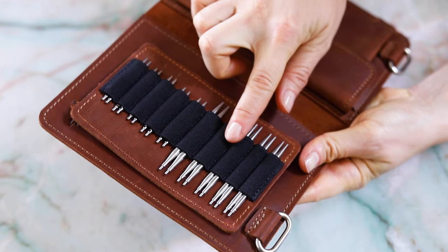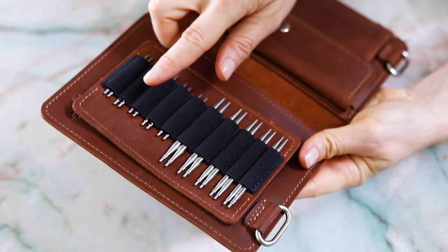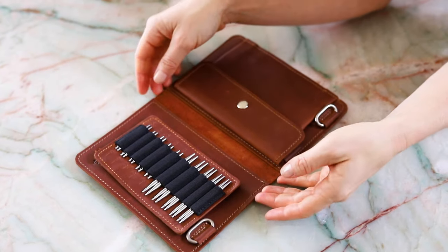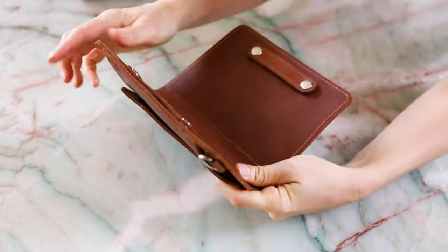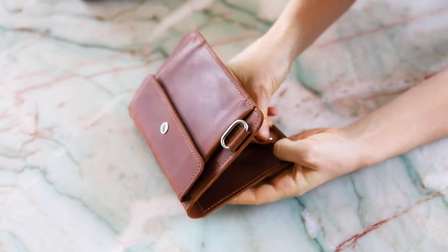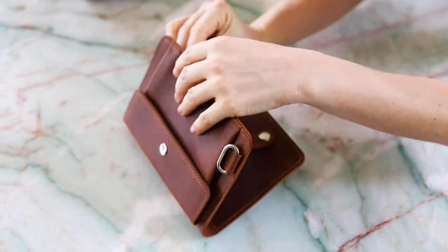Each interchangeable page has fitted slots for the tips with the EU and US sizes embossed. Another neat feature is that you can actually rotate the snaps to make the page stand on its own.